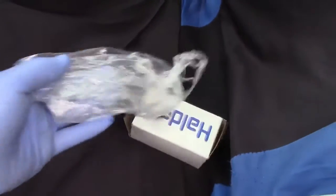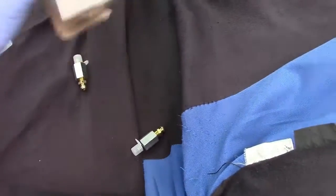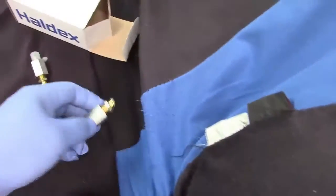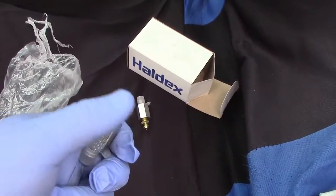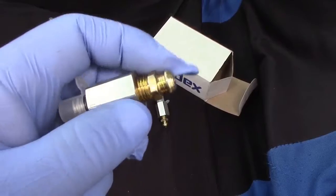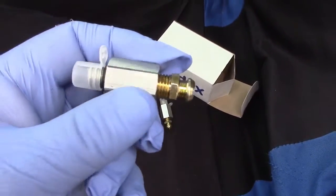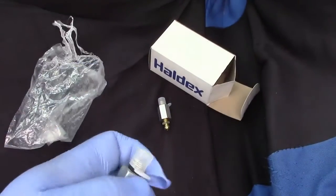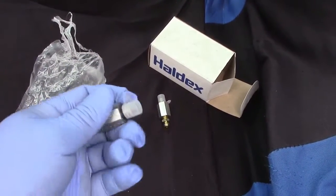The problem was that this part right here is all messed up — all stripped and threaded. This part right here, the old ones — I cannot turn it to bleed it. So that's why I ordered these two, to just replace them instead.